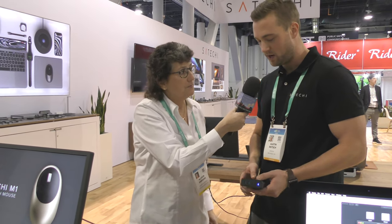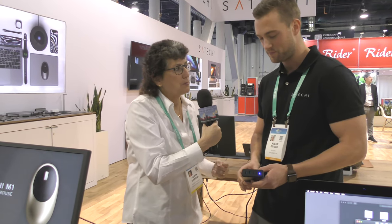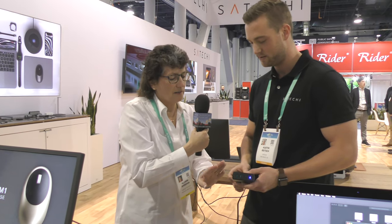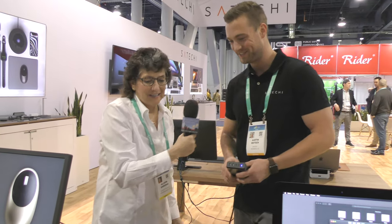So what is this one called? This is going to be our 100-watt power charger. And do you have a price point on that yet? It's going to be around $80. And when is that available? Today — it just released today. So exciting.